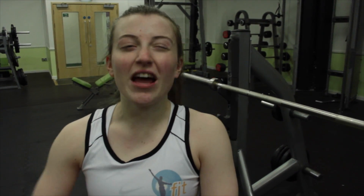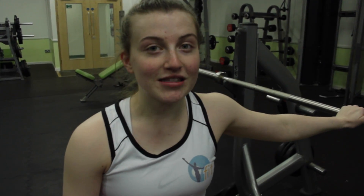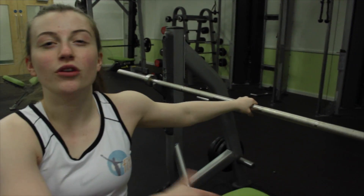So we'll just get on to the exercise now. The first exercise we'll be doing for chest is the guillotine press. With this we're just going to use a normal barbell that you can add plates to for progression.